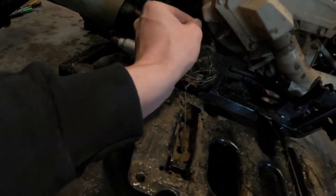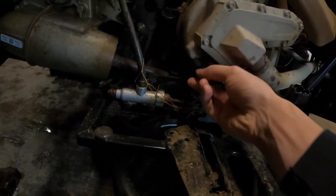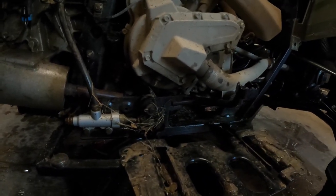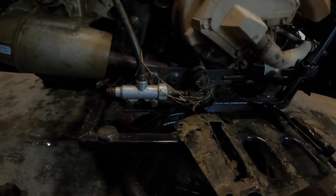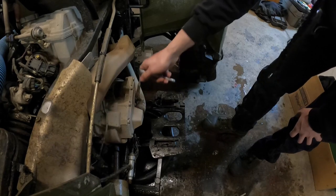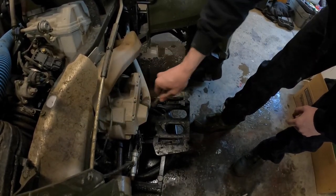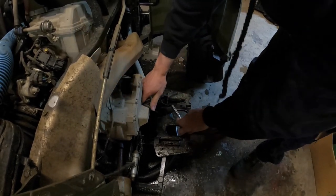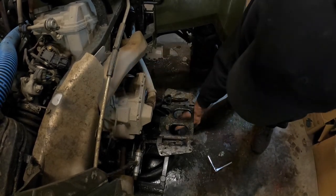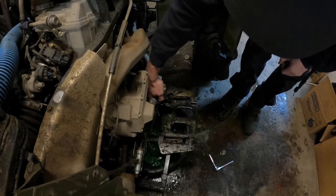Looking for a drain plug somewhere on the bottom — hoped there'd be one, but couldn't find it on this one like on a Can-Am. So we're going with the 'take the hose off and get soaking wet' method. When you aim for the drain pan, it usually does not hit it — and yep, basically missed and got it on my foot.